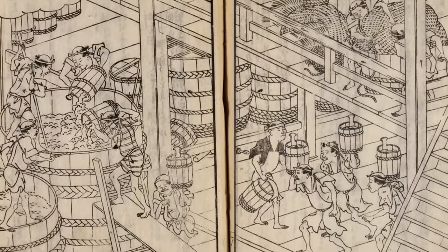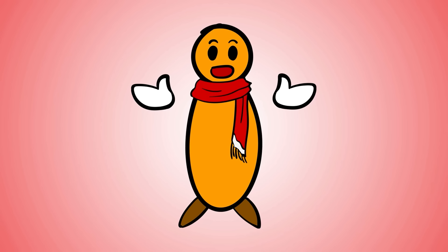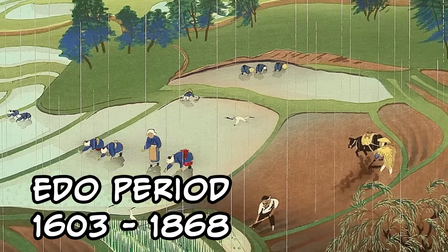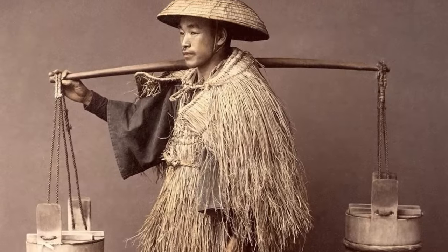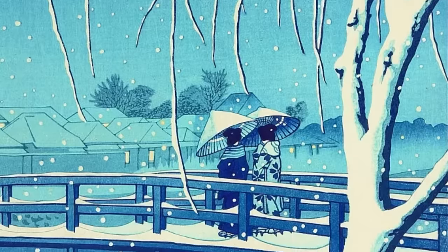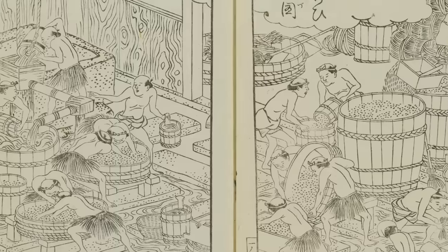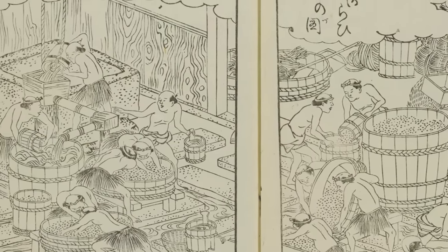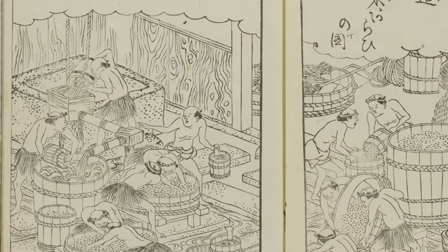In the 1500s, brewing became a huge industry, with rich independent businesses not even tied to temples or shrines. There was another sake revolution in the Edo period. Throughout Japanese history, commoners, especially farmers, struggled to survive — many couldn't live off their lands all year. So in the winter, when there wasn't much farming to do, some commoners would travel to a sake region, where people from far away got together to brew and sell sake. Sake brewing regions and sake groups grew, developing their own systems and unique tastes.